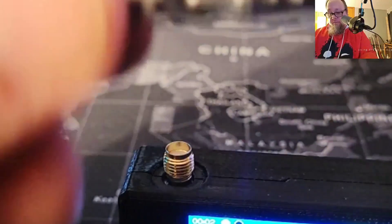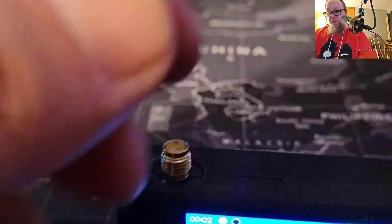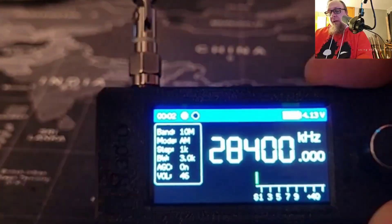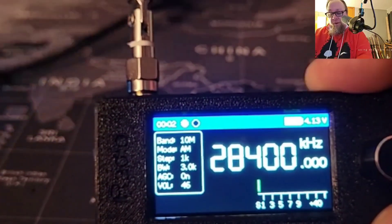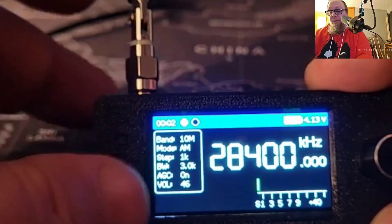This antenna has a joint in it that allows you to readjust it — let's go ahead and get that on there. I've got it right now tuned to 28.400. I've got my regular FT-710 just out of frame here with the mouse to switch to different frequencies.